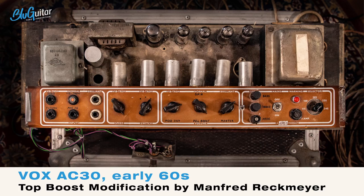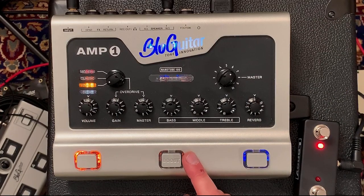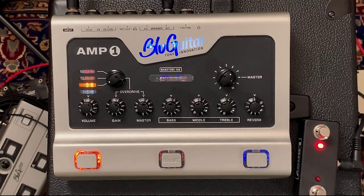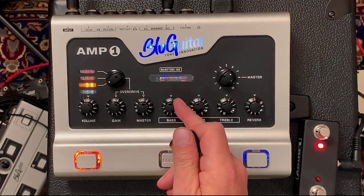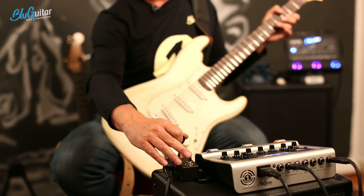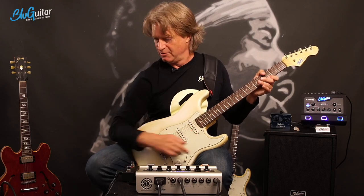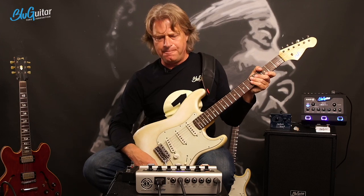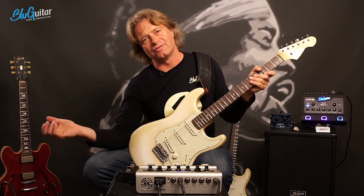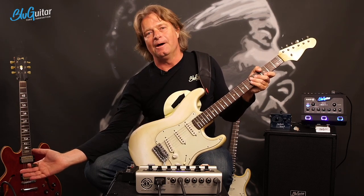First, when you look at the settings here, it's pretty normal stuff. I'm using the Vintage Channel, I use no boost. I have the mids kind of in the middle position, I have a little less treble - I'm on four. I have the bass all the way up. This is the setting I use here to match the AC-30. You can tell when it's breaking up, the AC-30 has a bit more compression versus saturation. But this is the whole nine yards when it comes to a Vox AC-30.